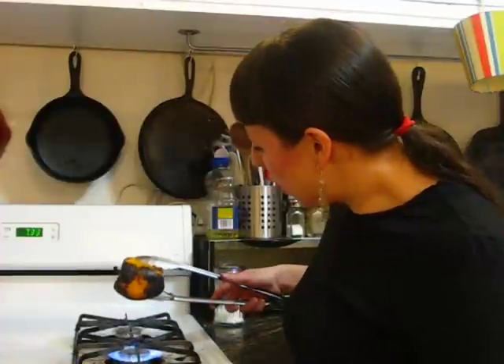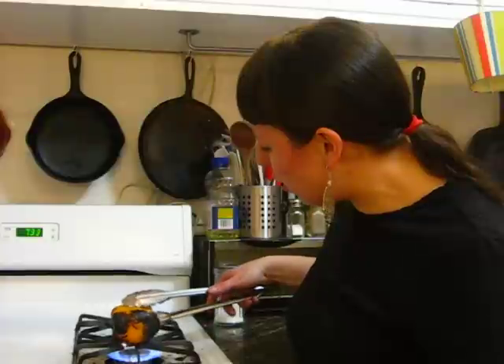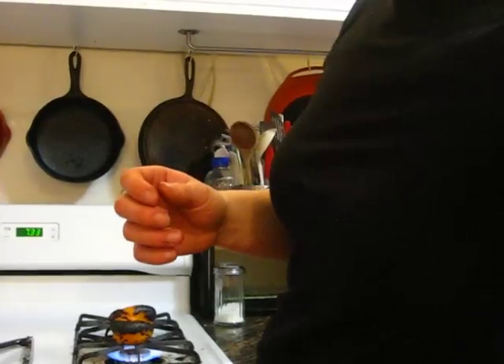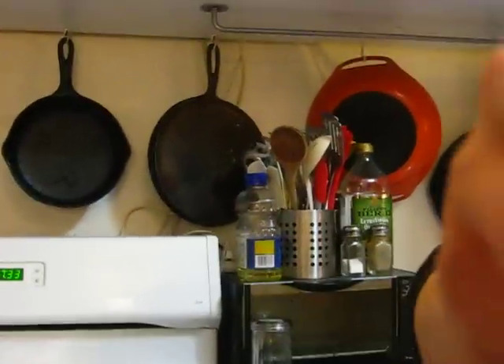As you can see, it's just kind of cooking. As it continues to roast, we're just going to be taking our tongs and flipping it so that each side gets an equal amount of heat and each side will slowly start to char. It's a very quick process, but you have to be a little patient — it takes a few minutes.